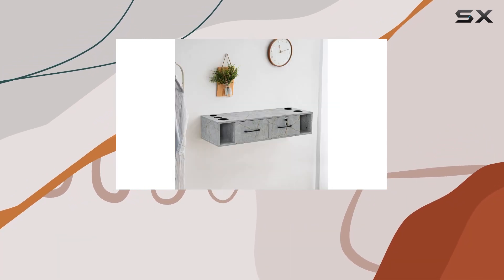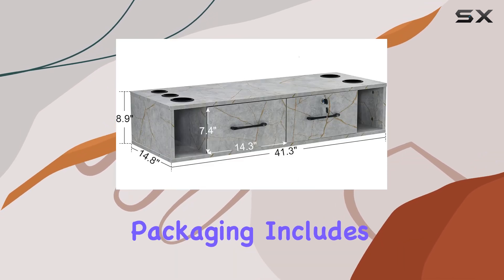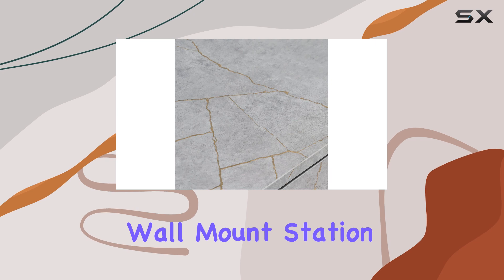A word of caution: those tool holders are made of nylon, so keep the hot tools away to avoid any melting mishaps. And for those worried about shipping, fear not — the packaging includes buffer protection to keep your station safe on its journey to you.